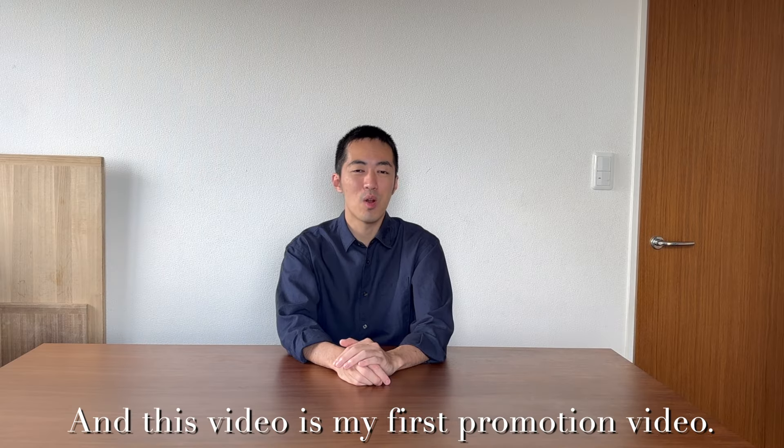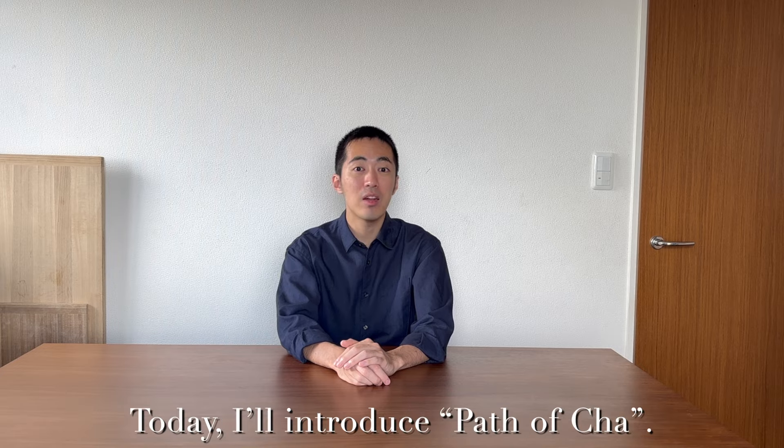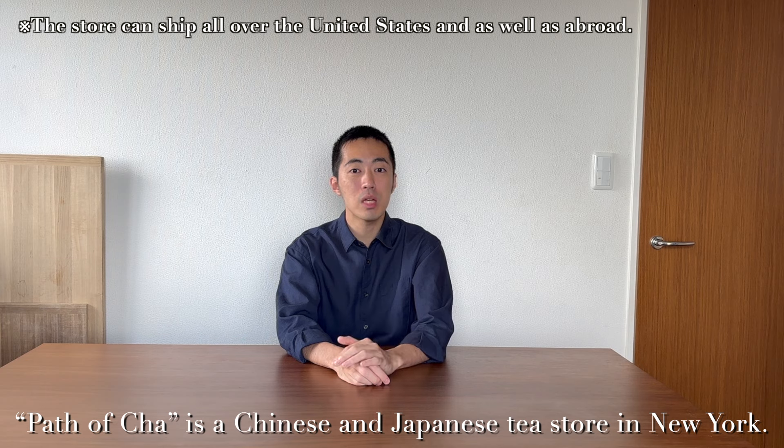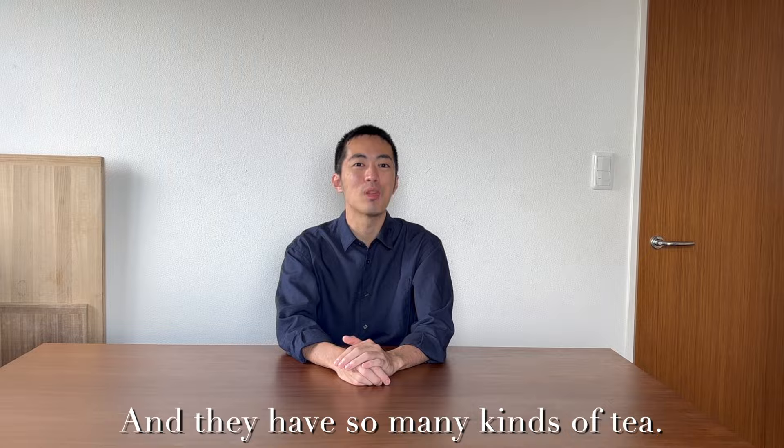This is my first promotion video. Today I'll introduce Pasobu Cha. Pasobu Cha is a Chinese and Japanese tea store in New York, and they have so many kinds of tea.